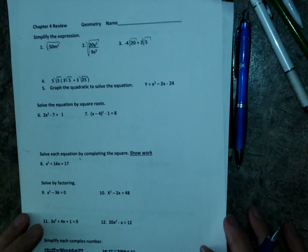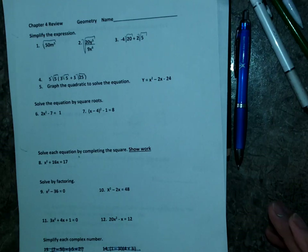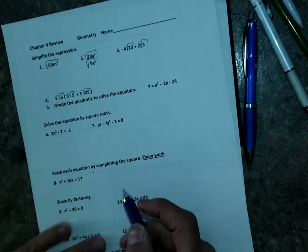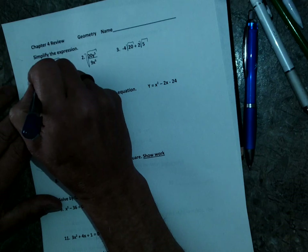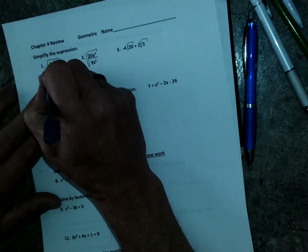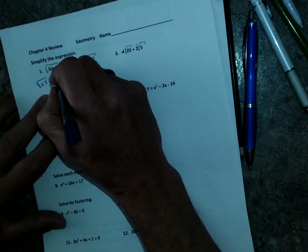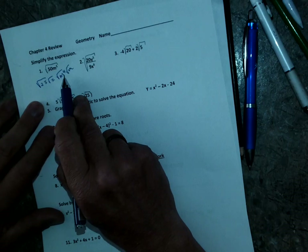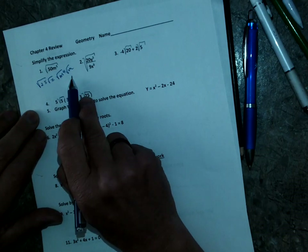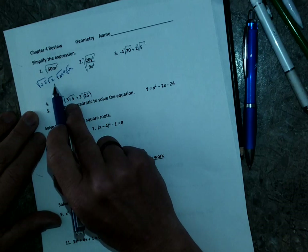Here's the review. If you need a picture of this I can send it to you, but I'm going to set you up and start some of these so you guys understand. Number one — I'm going to break up the square roots: square root of 25, square root of 2, because 25 is a perfect square; square root of m to the fourth and square root of m. I can take half of that exponent, giving five m squared, and these two stay as square root of 2m.